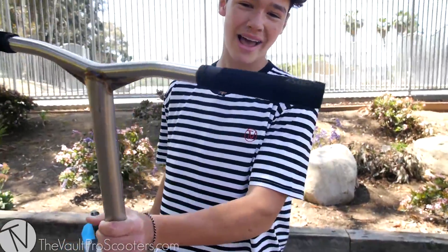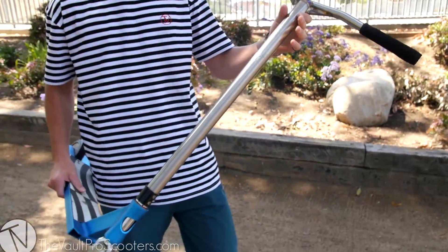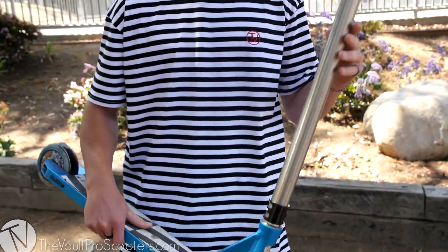Gonna start off at the top. Got those black Odyssey grips, pretty worn in — obviously I've been at it for a while. Got the prototype Lucky T-bars, pretty psyched on just how they ride. Super light, pretty strong, really haven't had any issues with them.